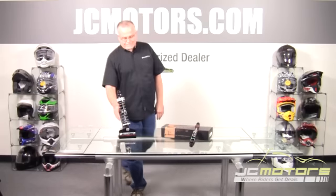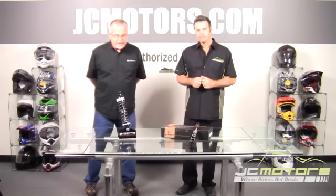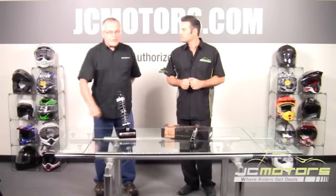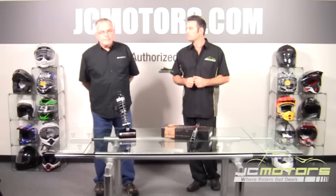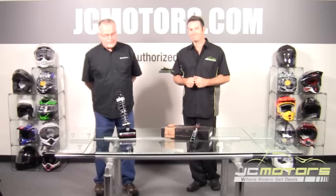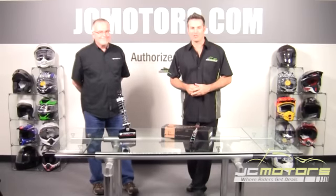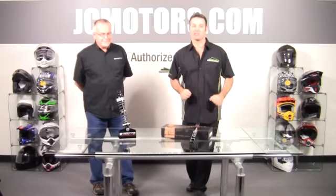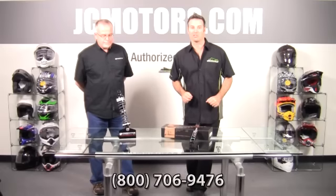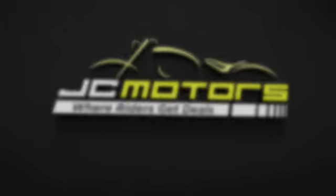Thanks, Pat. Price point on this shock? These retail for just over $700 a pair. And again, with a lifetime warranty, these will be the only shocks you'll have to buy for your bike. As always, you'll find a lower price at jcmotors.com and we welcome all your questions. You can call us at 800-706-9476 or go to jcmotors.com, get live support, and you'll find out why JC Motors is where riders get deals.